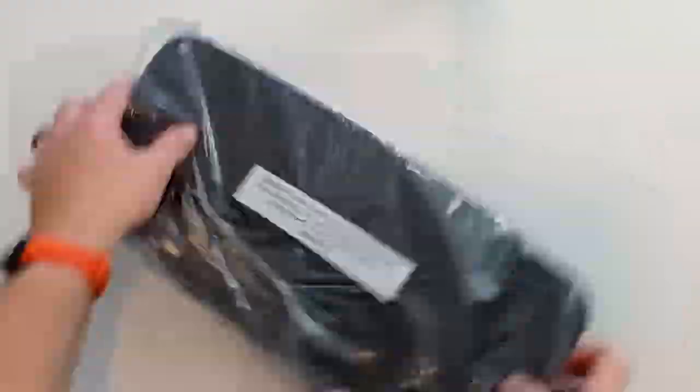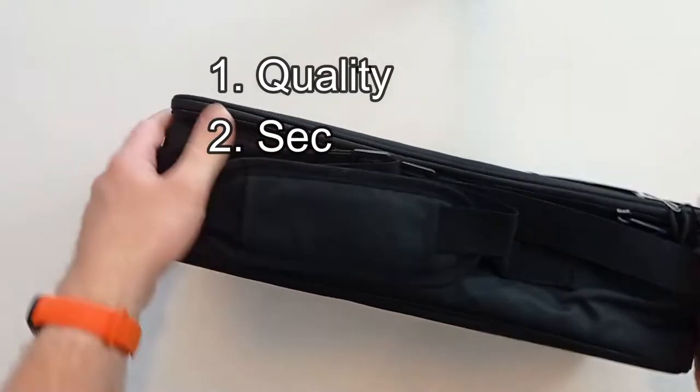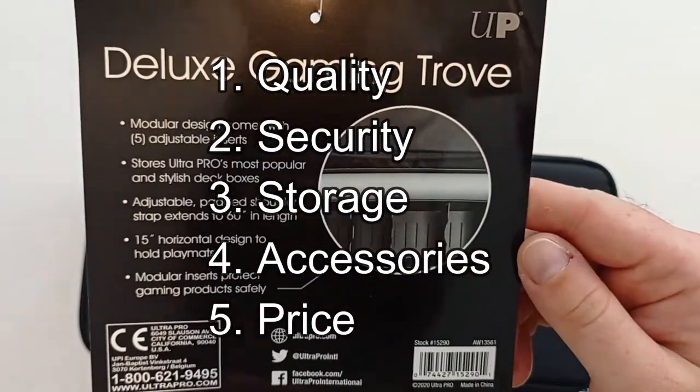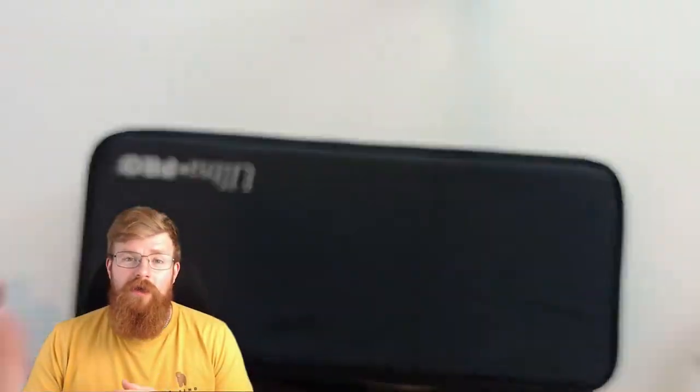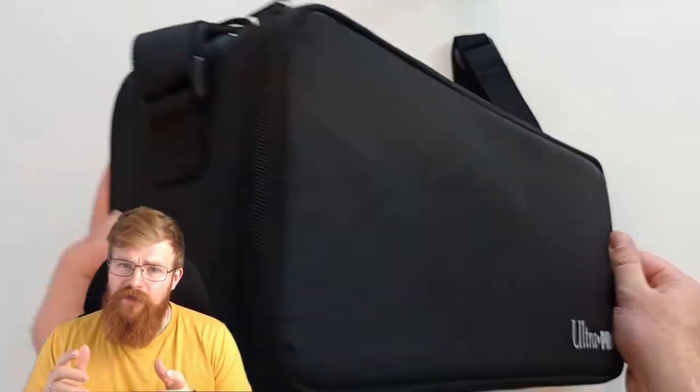When reviewing storage systems like this, we have five categories: Quality, Security, Storage, Accessories, and of course Price. Starting off with Quality, we look at the build, the materials, and the overall functionality of the design.